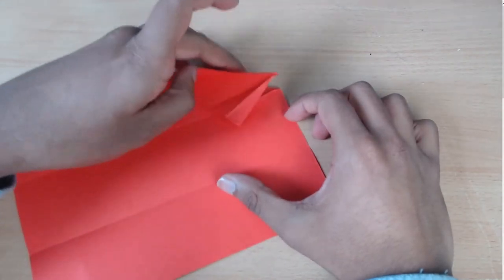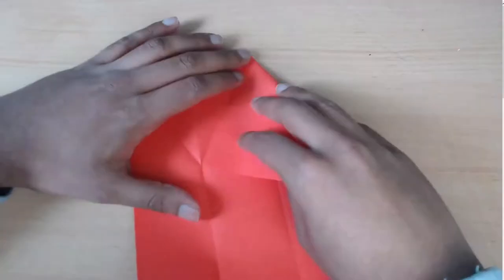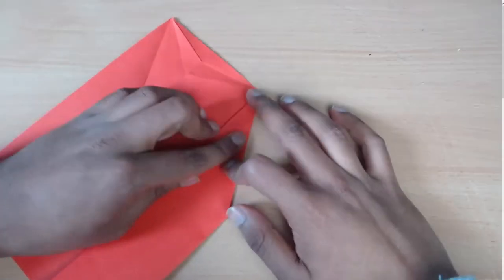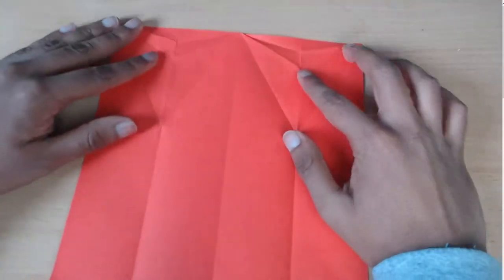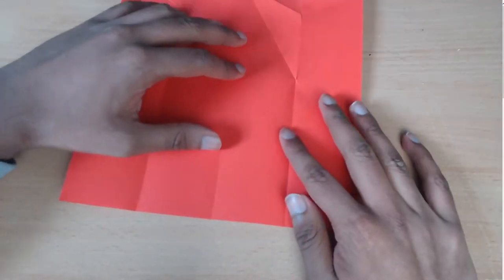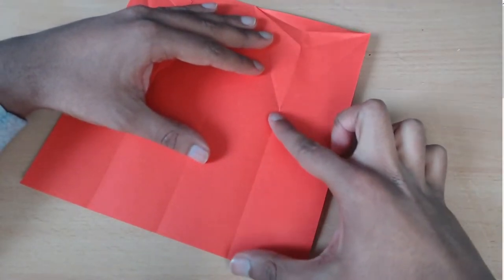Now you're going to unfold the model and do the same on this side of the paper. And now you're going to do the same on the bottom. But now you're going to make the section that you folded here just a little bit longer.